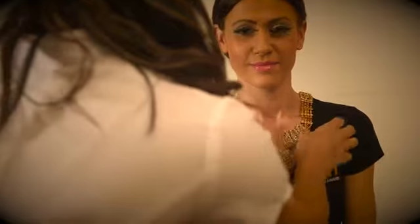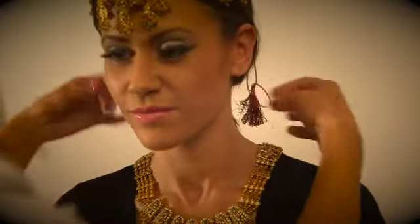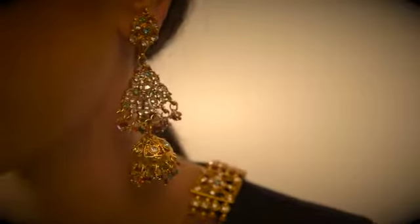Add any desired accessories to complete the look. The bridal makeup is now complete.